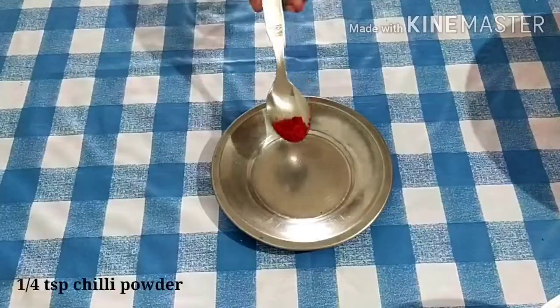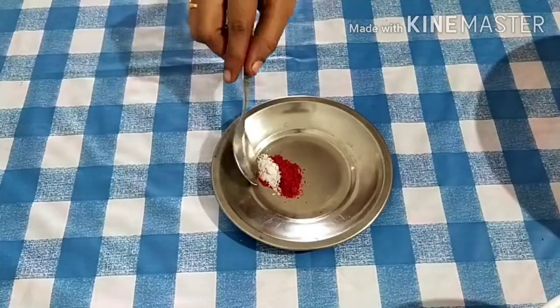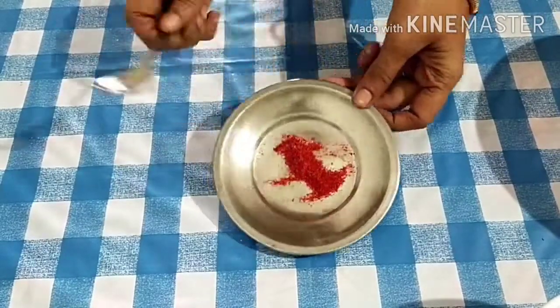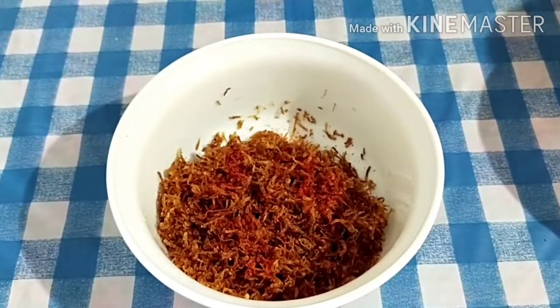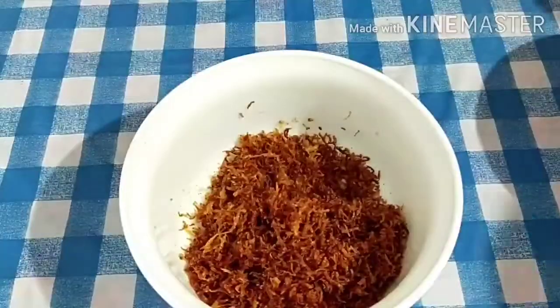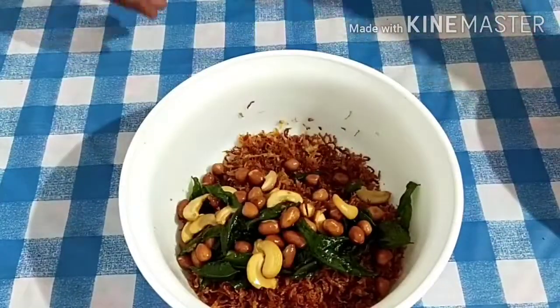Add salt to taste. Add salt to the taste. While we start experimenting with fresh vegetables.